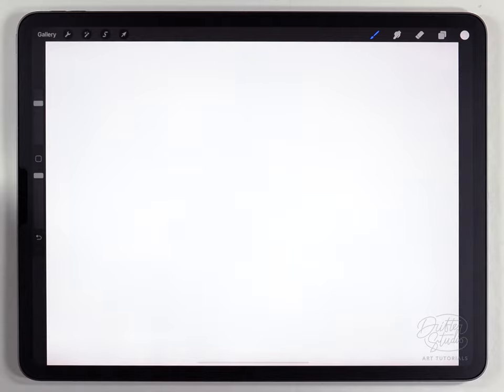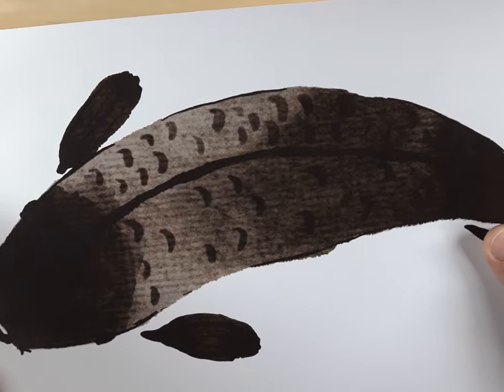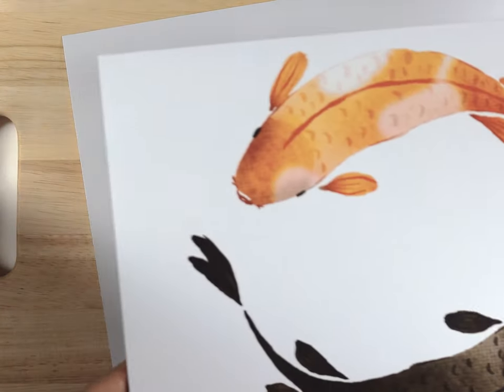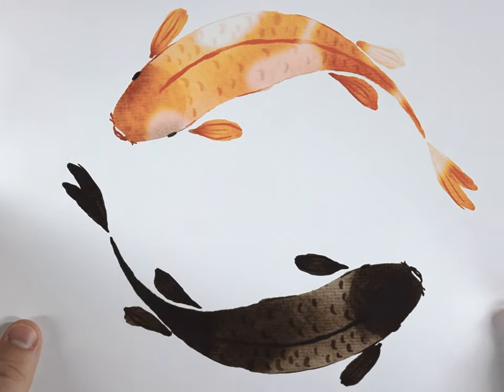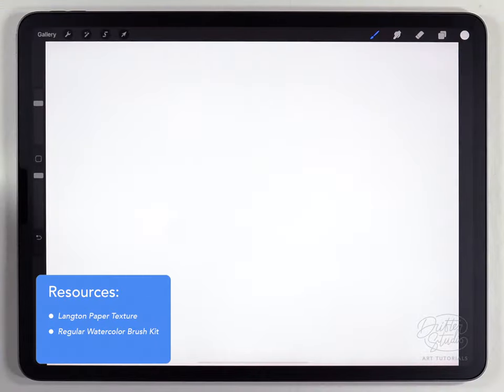Hey everyone, Kelvin here. I saw some koi fish the other day and it really inspired me to figure out a simple way to paint them, so that's what I'm going to cover in this video. This is a great project for anyone of any skill level because you'll be able to create a finished little scene in that wabi-sabi, Zen style in just a few minutes. I've already got a watercolor paper texture loaded into Procreate — this time I'm using the LinkedIn paper texture, which is one I haven't used in a long time. For the brushes I'm just going to use the regular watercolor kit, and as usual I'll put links to everything in the description below.